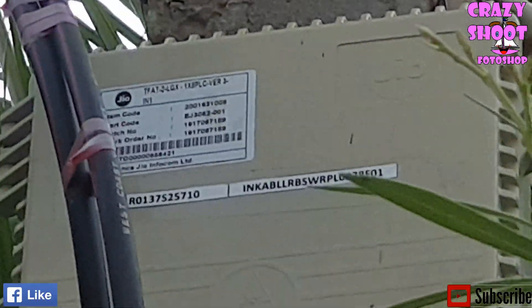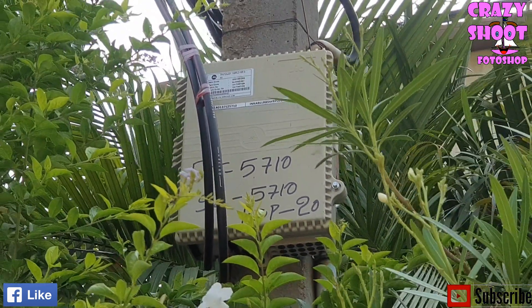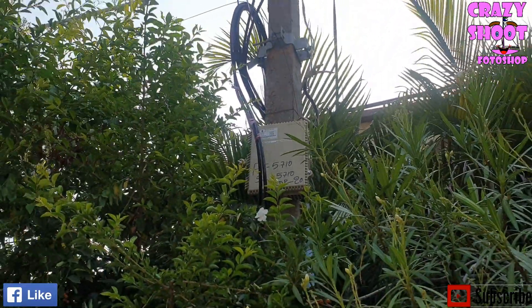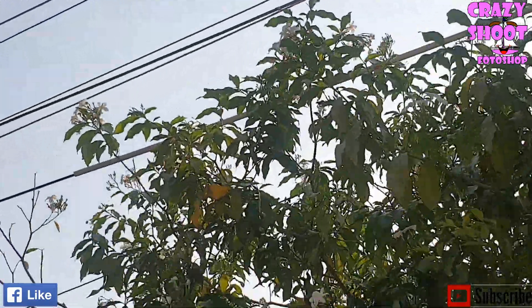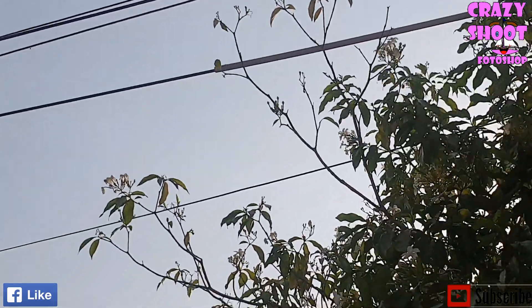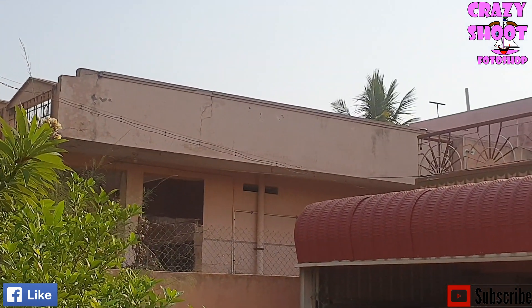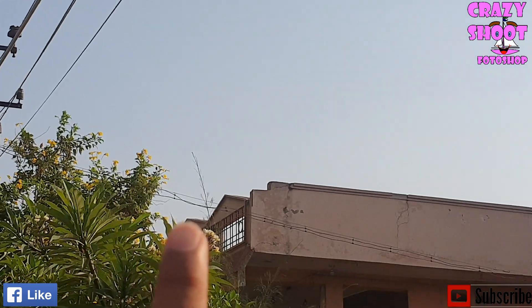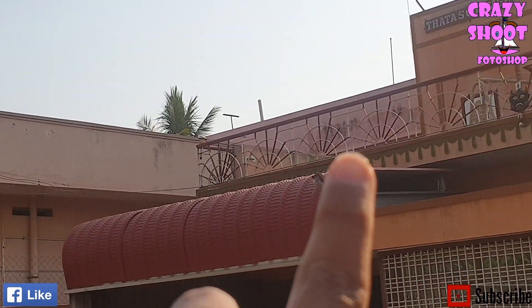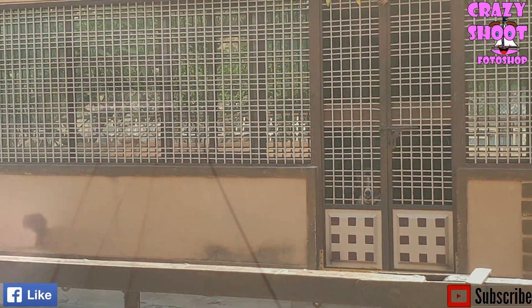This is the Jio box installed on the electricity pole. All electricity poles in the colony were used as support for wired connections from Jio, which helps residents opt for internet connections direct to home. This connection wire was directly taken into the living room. Let us see the inside connections.